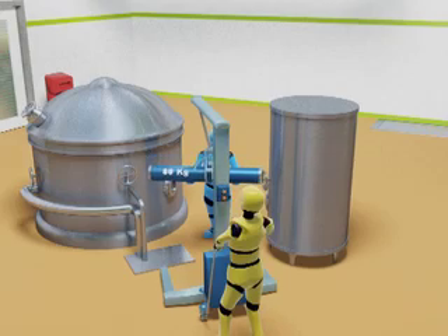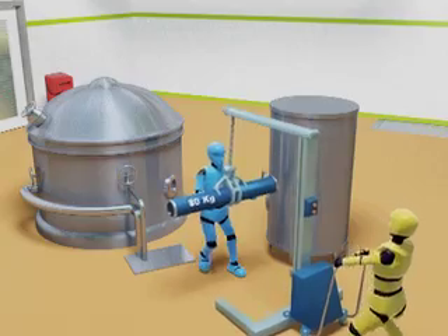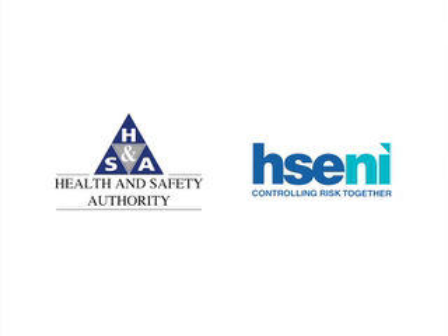The introduction of the aid and the training of the workers in its use has reduced the risk of injury to the staff members from manual handling. Assess to avoid, reduce or reorganise.